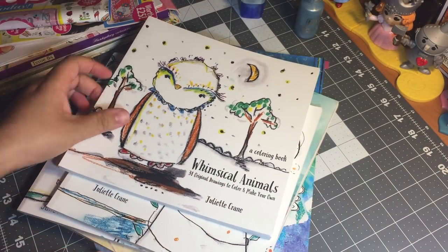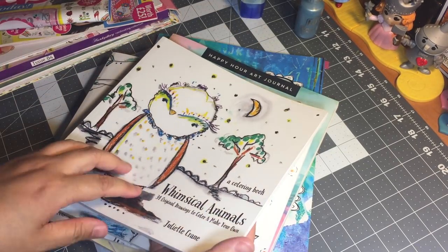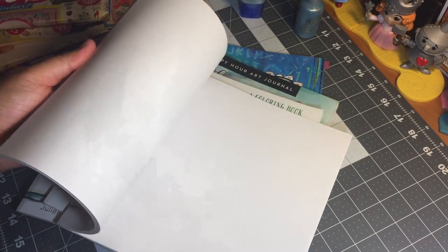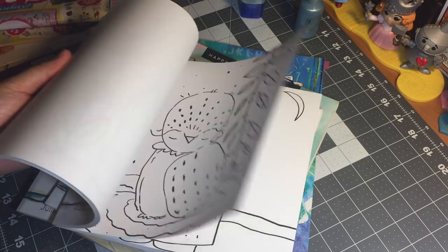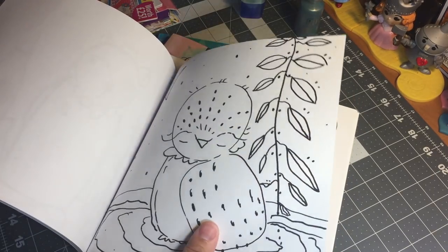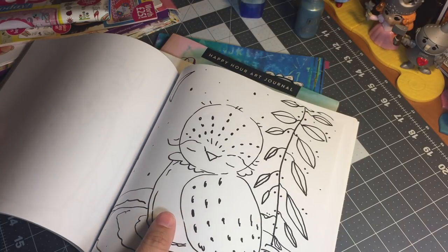I also picked up three coloring books by the same artist — these are by Juliette Crane — and these are single-sided pages, which is what I love. The intention of this artist was that she created original drawings for you to color and make your own, and incorporate into your art journal. Her images are gorgeous. You also have some blank pages in the back to work with. When I say single-sided, there's no dilemma of what side you're going to use — there's only one side. Pretty awesome.